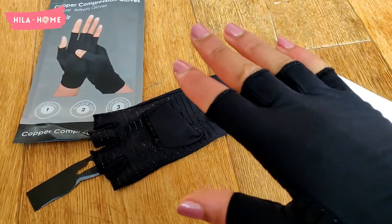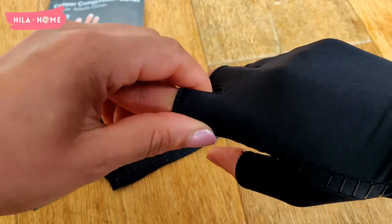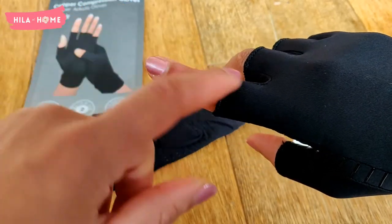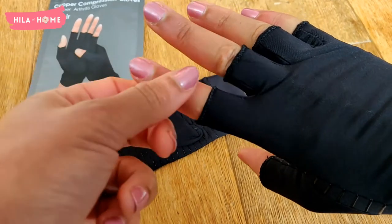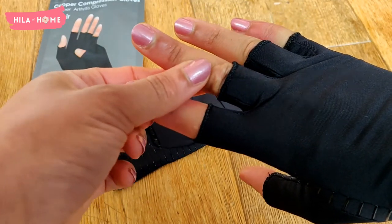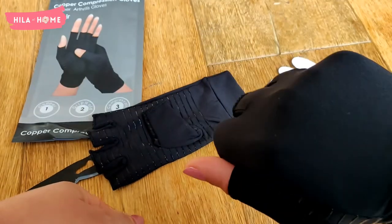I don't like the fact that they only go halfway up my fingers though. I think I would prefer them a lot better if they went three-quarters up my fingers, because what happens is they do reduce the swelling but only up to the point where the glove ends.